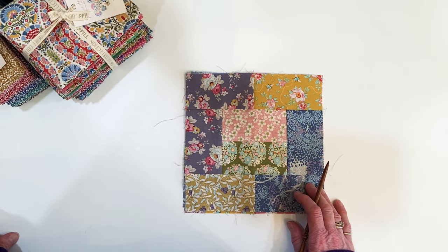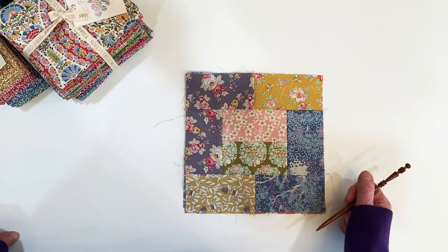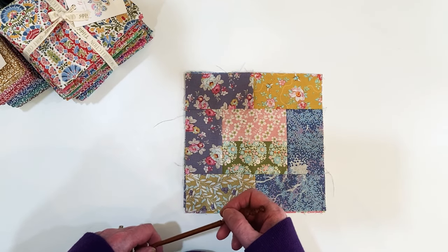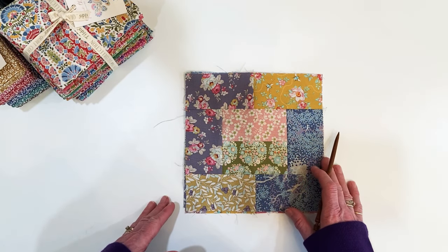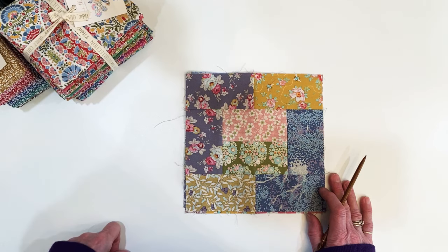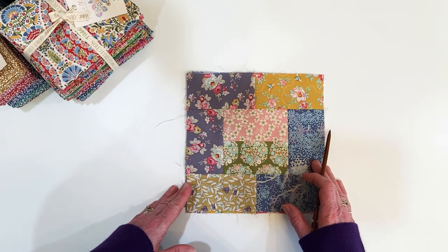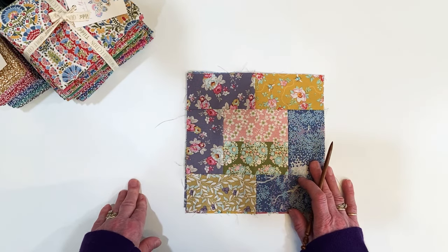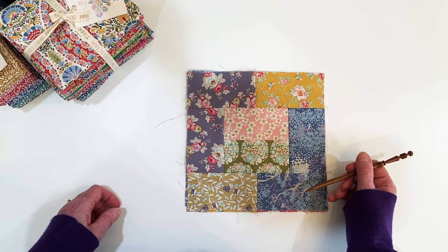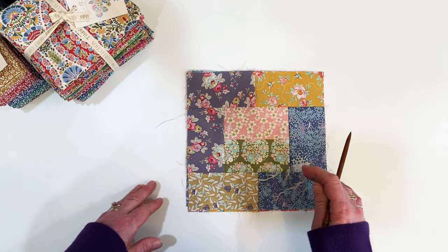Hello everyone, this is Becca from Willow Hill Designs. Hope everyone is doing well. Today I am sharing some quilt blocks that I have designed to go with a Tilda collection that I've had for some time — about three or four collections that I've been saving for this particular quilt. These blocks are designed so there's no matching of seams within the blocks, making them fun, easy, and mindless sewing. It's also designed to be a scrap quilt — use whatever fabrics you have, as long as the pieces match the sizes of the elements, or use fat quarters or yardage.